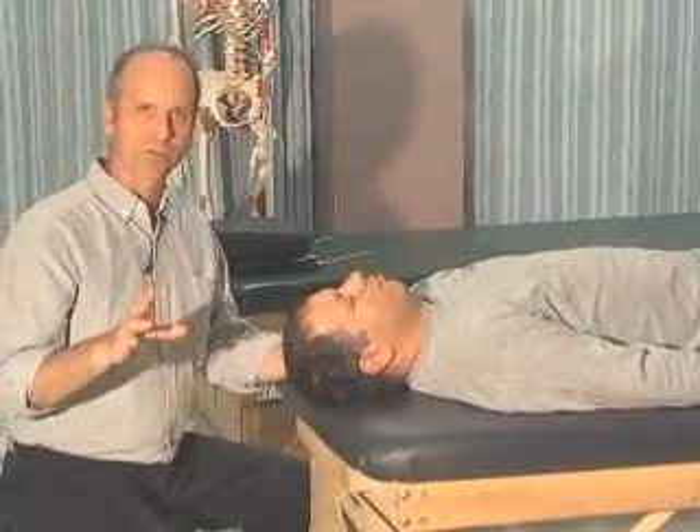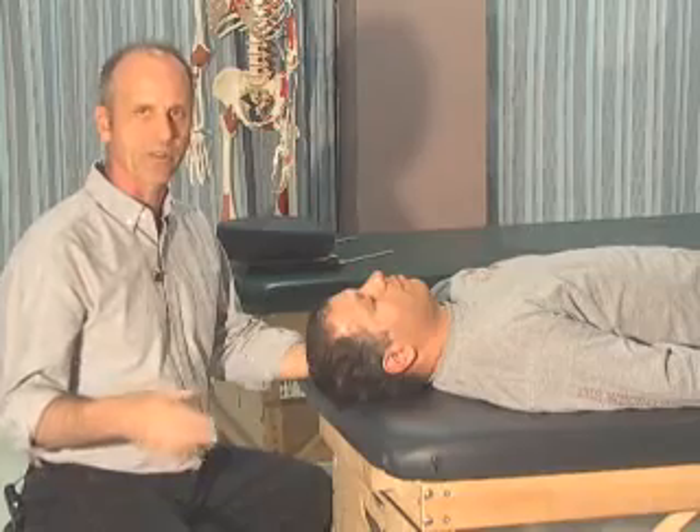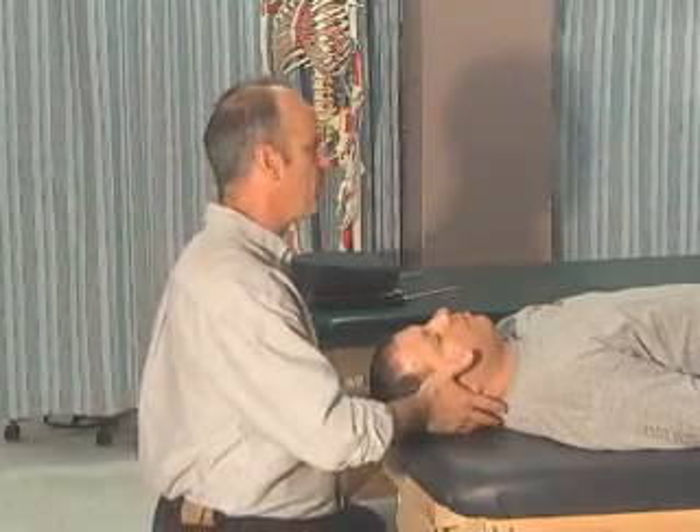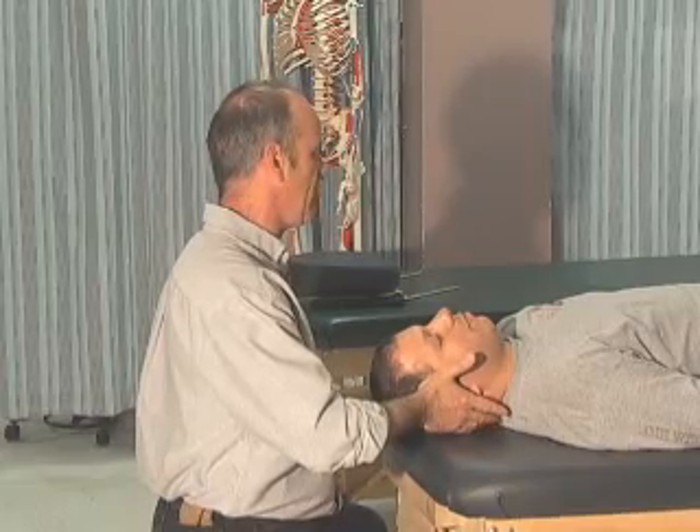After cervical spine overpressure — looking for the type of end feel, discomfort, or limitation, or any non-capsular or capsular patterns — we're going to do resisted testing. Resisted testing is for looking for muscle lesions or irritation. We're going to do the same directions again: I'm going to push on Fatty's temple and ask him to resist my movement.